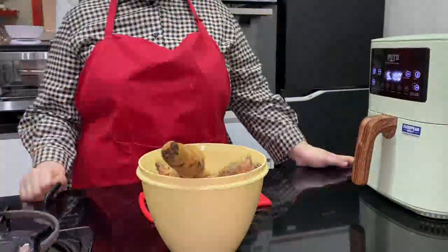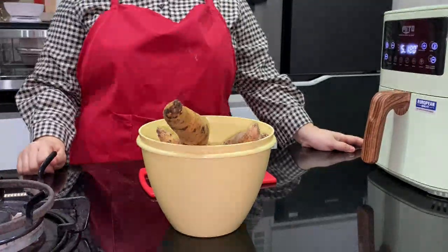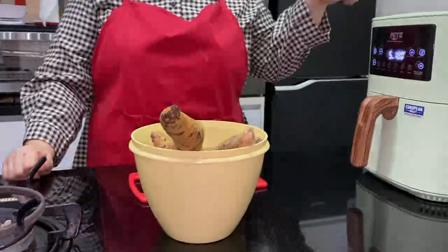Hey everyone, welcome to Dapur Koreng Maya. Today I'm going to cook without minyak (oil), which is Mito.